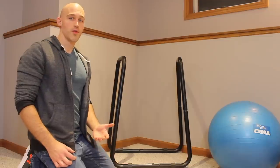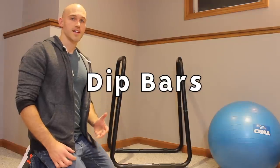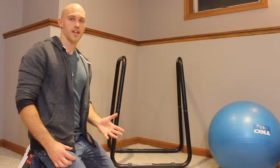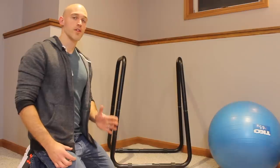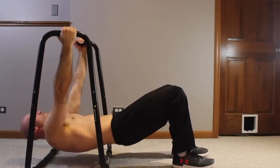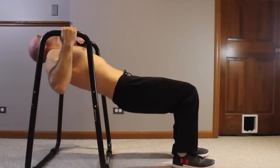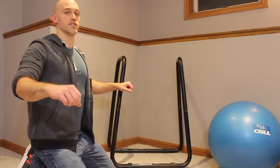The first piece of equipment I recommend anyone invest in for their home gym is definitely a set of dip bars. Dips are a fundamental, foundational exercise in calisthenics that you'll be doing whether you're a beginner, intermediate, or advanced. As a beginner you can also use dip bars to get beneath them and start doing what's called bodyweight rows, which work on scapular retraction — pulling your shoulder blades together.